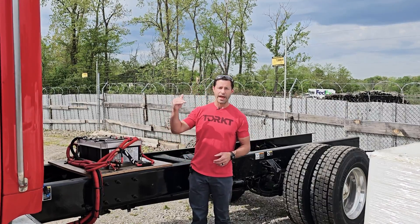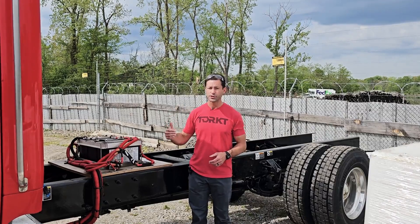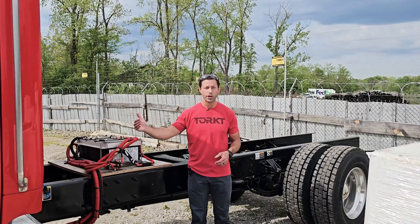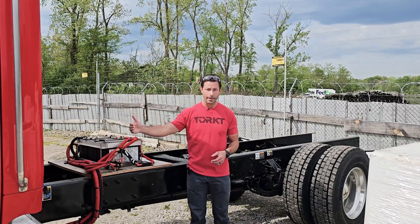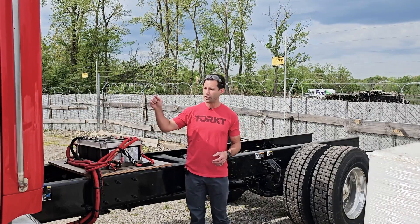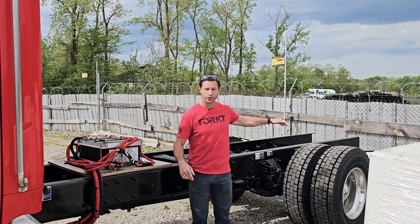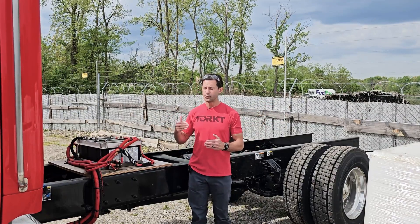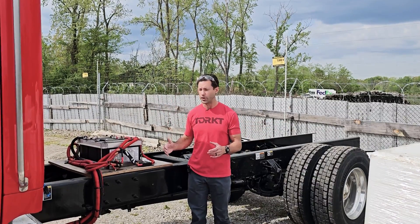When we build a chassis spec for a service truck, one of the things that we have to have is what we call clean CA. CA stands for cab to axle, which is the measurement from the back of the cab to the center of the rear axle. And this needs to be clean so that the side packs can hang over top of the frame rail.